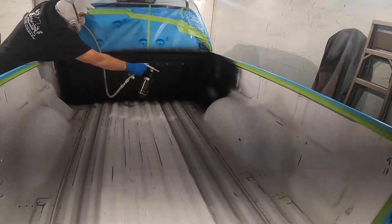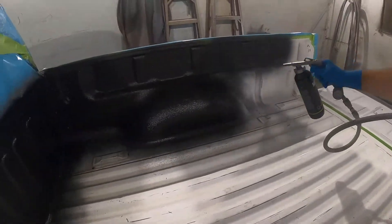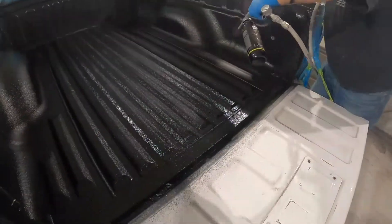I think the best tip I can give you is be consistent while you're spraying: keep the gun at the same distance and try to maintain the same pace. If you follow these steps, you'll be amazed at how good this project looks when you're done — your friends will think you went out and paid somebody to do it. Alright guys, thanks again for watching, catch you later.